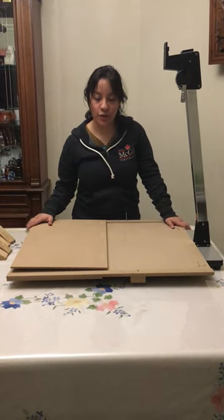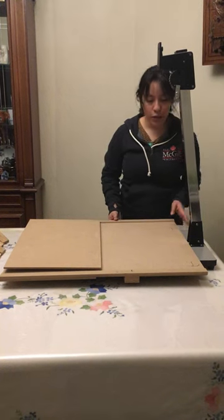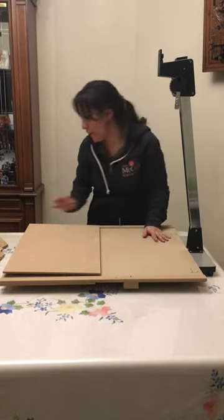Here we have the second configuration for the book cradle. The book cradle is allowed to work also with a copy stamp. In this case we have to remove the left side door.